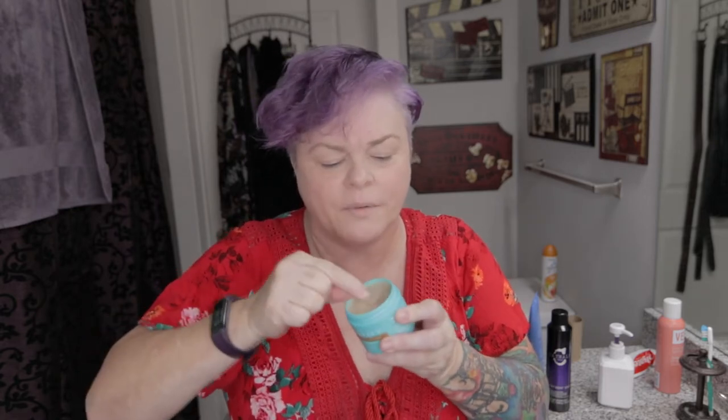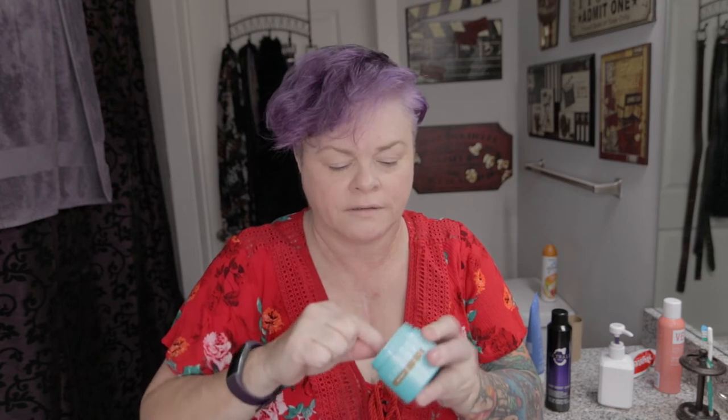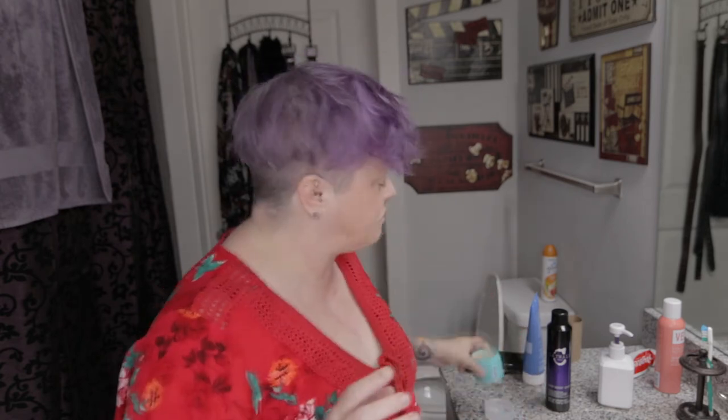Beeswax is the number two ingredient. Everyone's like, oh it's so hard, I can't. Just scrape it with your fingernail — it's not that hard. Everyone's like, oh you gotta heat it up with a dryer, you gotta put it out on the surface of the sun. Dude, fingernail — got plenty. So as they say, rub it, get it hot. Done.